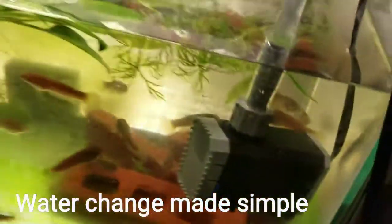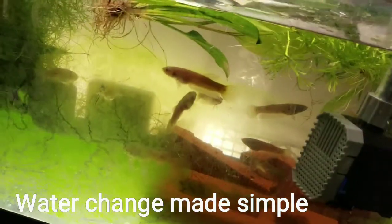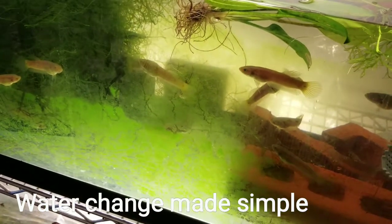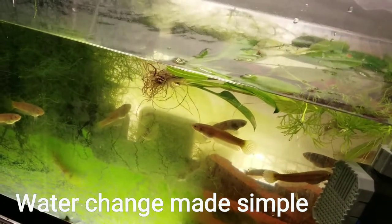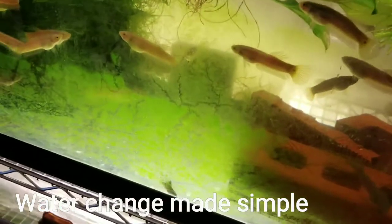Once you see the water going down halfway, start putting new water in and keep draining at the same time. One thing to note: this method won't pull out debris from your substrate. I prefer bare bottom tanks, but if you have substrate, use a siphon tube to vacuum the bottom — I try to do that every other week at minimum.